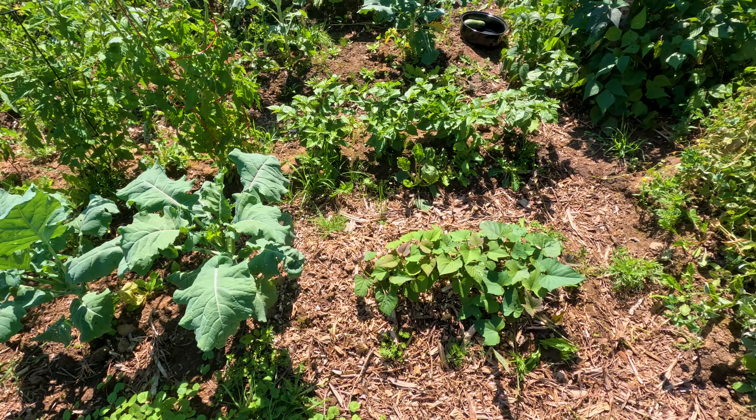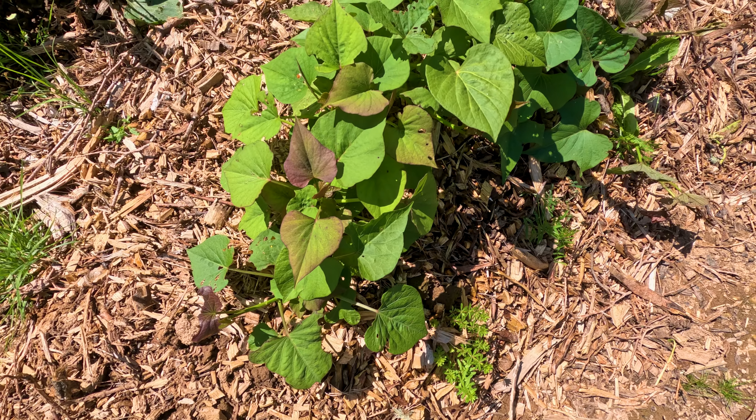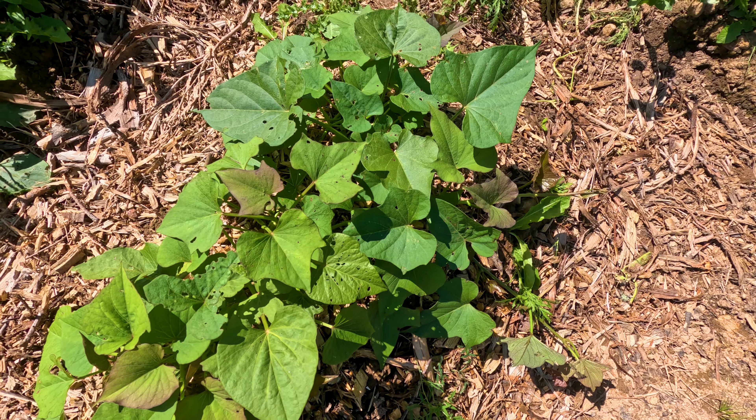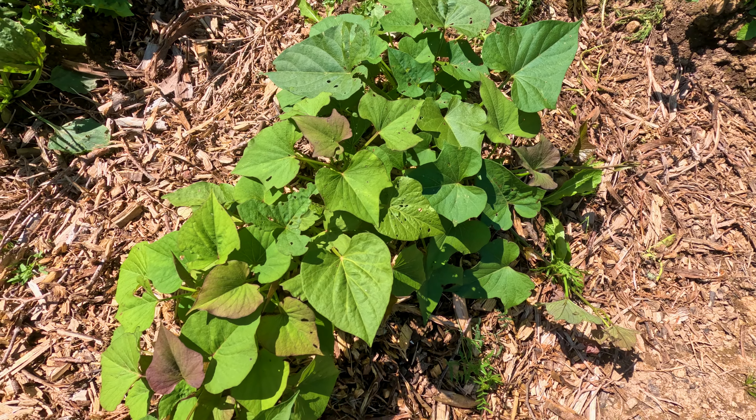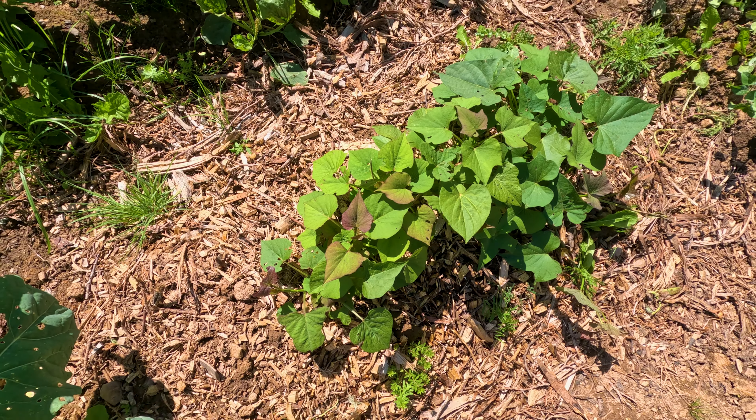Sweet potatoes growing — looking pretty good. That's another new thing this year. I haven't been successful in the past trying sweet potatoes, so I'm very curious. It looks pretty good except some potato bugs got into there too, but so far so good.